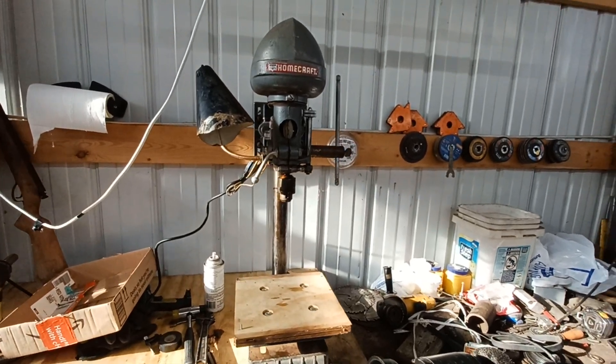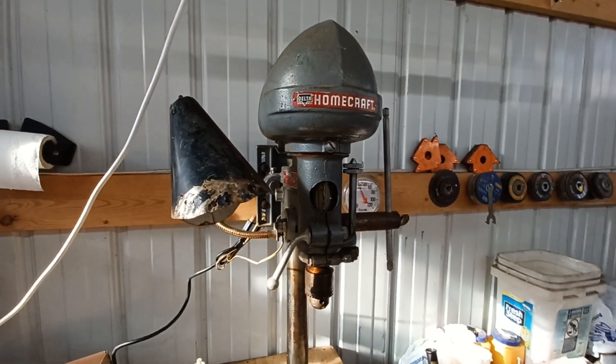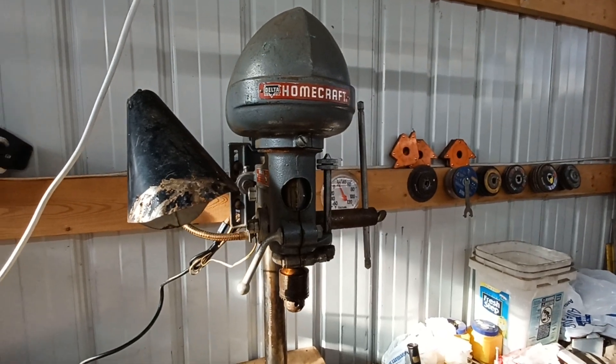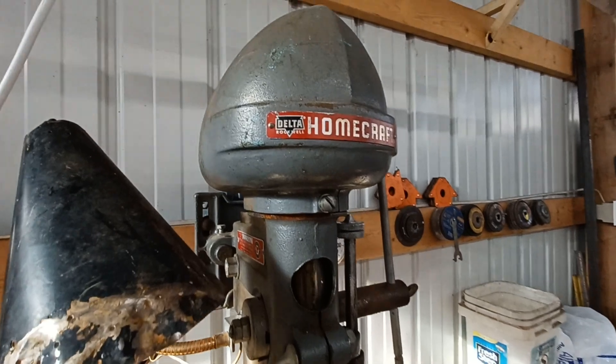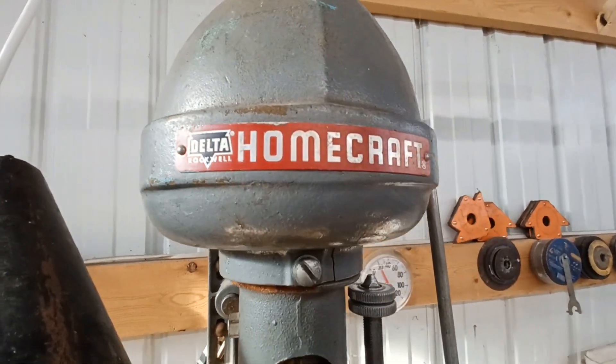Hey guys, I just figured I'd show you the newest addition to the shop. Got a late 40s, early 50s Delta out of Pittsburgh — Delta Rockwell, Homecraft.